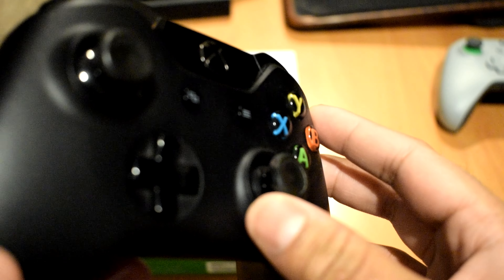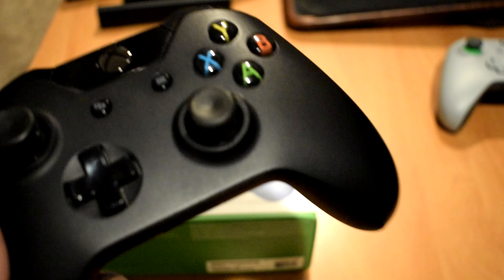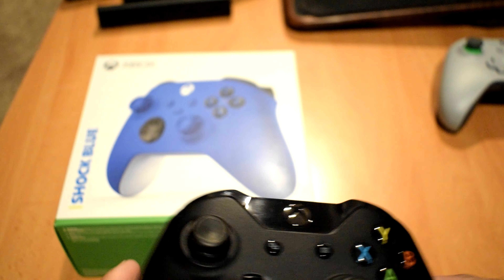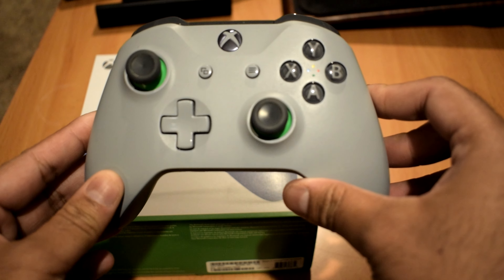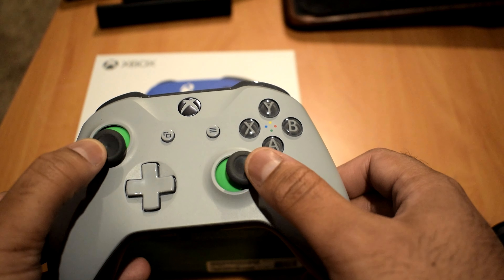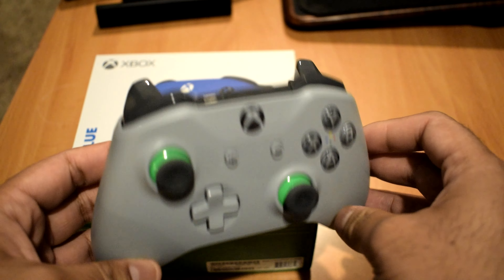This one has its thumbsticks kind of worn out — it's an easy fix, and apart from that the controller still works. I planned on getting some replacement faceplates and thumbsticks at some point but never got around to it. The second controller I bought probably in late 2018 — saw it on sale, and that was around the time the other controller's thumbsticks started wearing out.